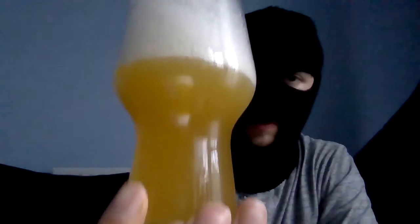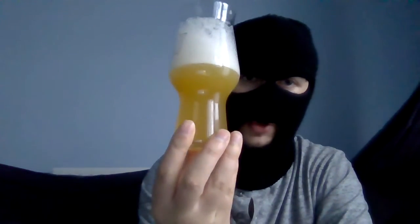What we've got is just a massive foamy looking head with a hazy orangey color, very cloudy — you can't see through it at all. It's very murky and cloudy; hazy is the word. Okay, let's crack on with the smells.